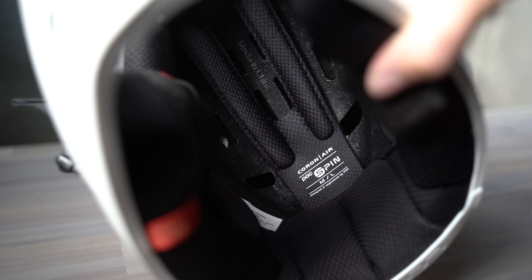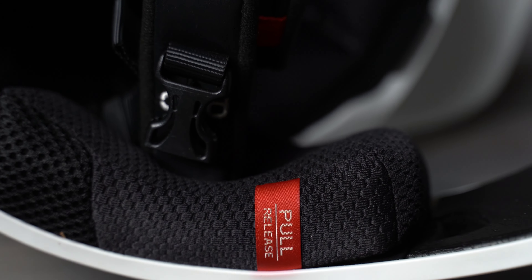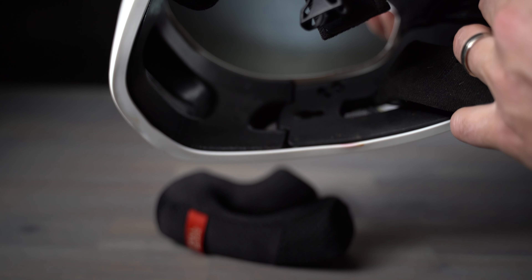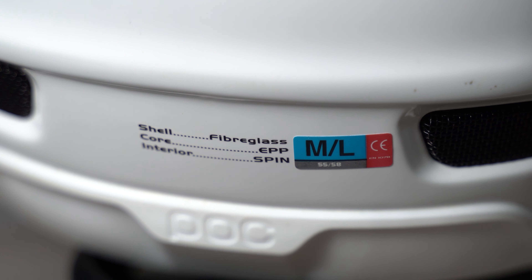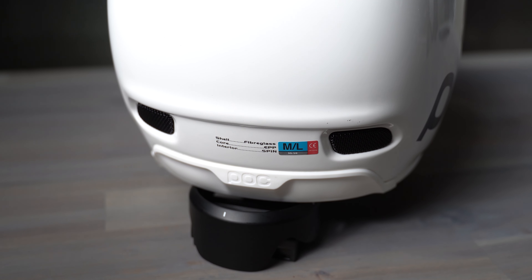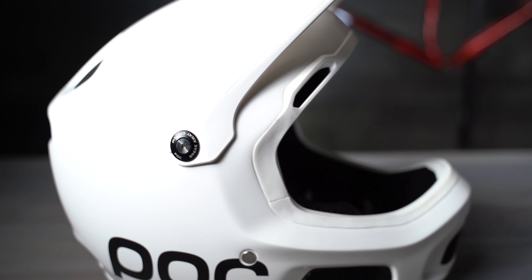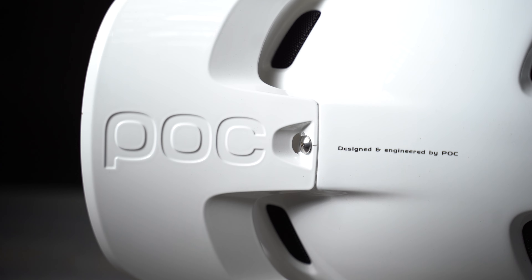The helmet is integrated with patent-pending SPIN pads, which are shearing pads inside. The idea is it acts like MIPS, but it's inside the pad itself with silicone pads that take away some of those shearing forces. It has emergency removable cheek pads for added security in case of a head or neck injury. The ear chambers are designed to support improved balance and hearing. The chin bar is constructed for optimized protection and easy breathing. The breakaway visor is designed to break off in the case of an impact to protect the rider's neck. It has a multi-impact EPP liner, and all internal padding can be removed for washing with a simple and effective buckle fastening system.